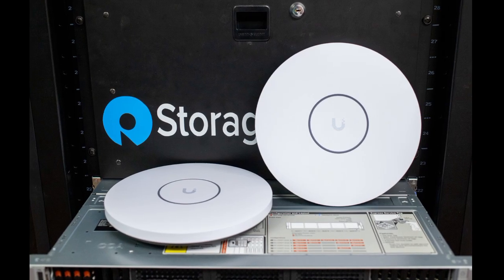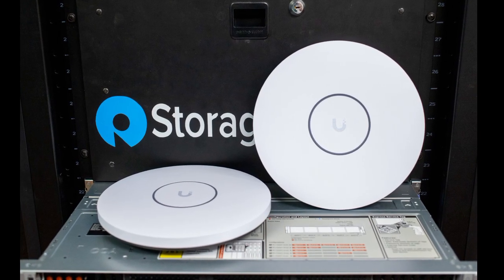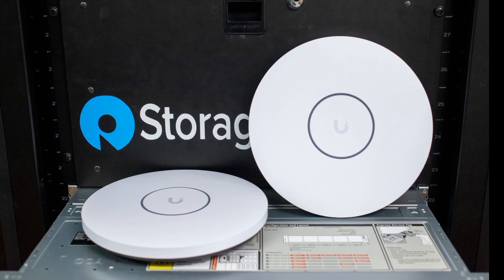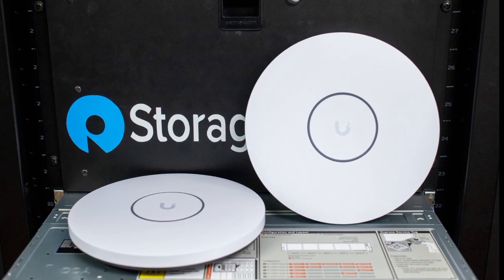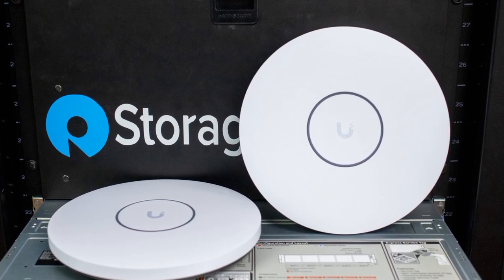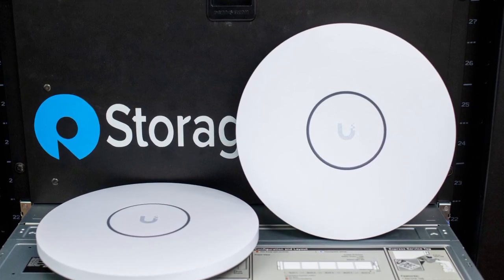Last but not least, the new network devices are powered via Power over Ethernet and require 22 watts or more at peak. Ubiquiti is already selling these new APs at its official store. They are even available in a black color variant, which previously required optional black covers.